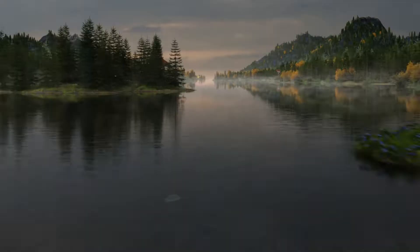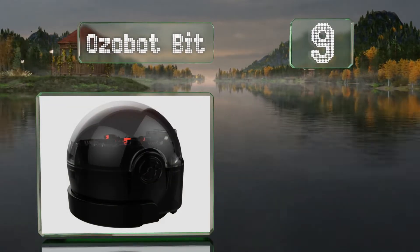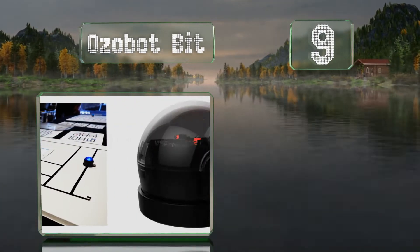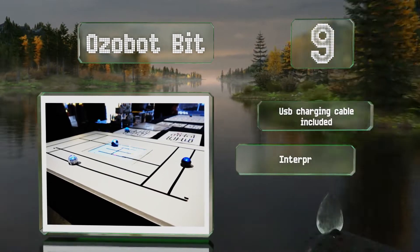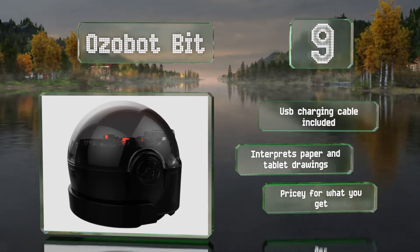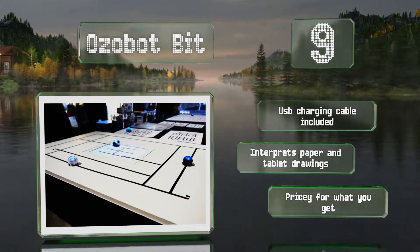At number 9, measuring just over 1 inch, the OZOBOT Bit is one of the smallest educational toys of this type. It helps introduce grade schoolers to the concept of block-based color coding, which they can use to set both its speed and direction. It comes with a USB charging cable and can interpret drawings on paper and tablets, but it is pricey for what you get.